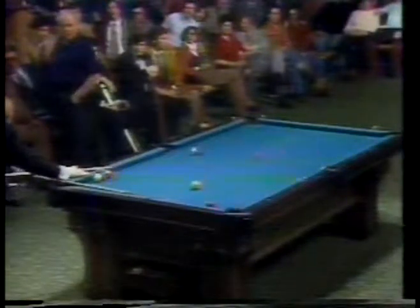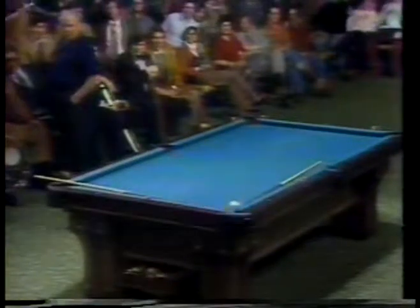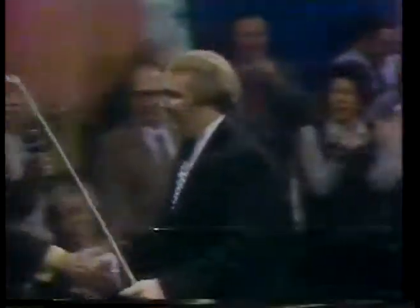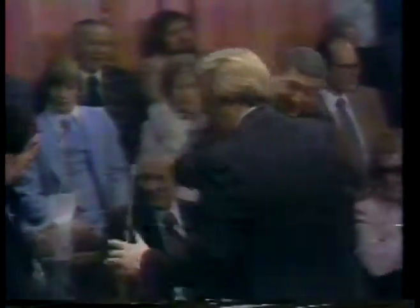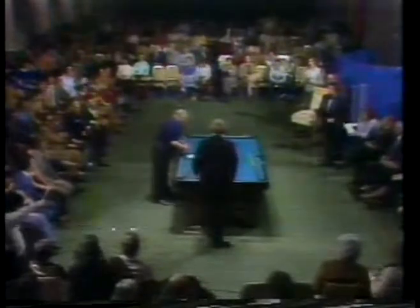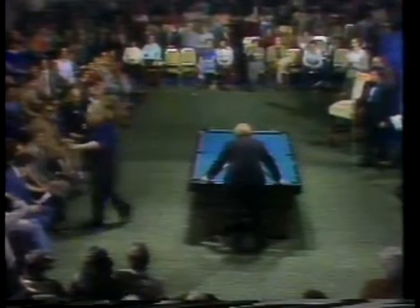This is absolutely incredible, and there's more to come. One minute, Mr. Miserak, I've got to get my autograph here. That never lets up.